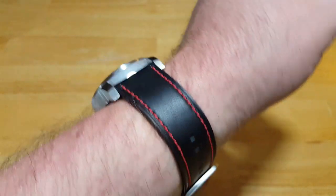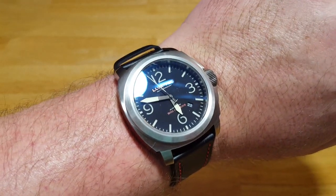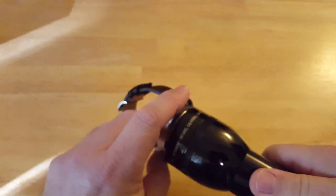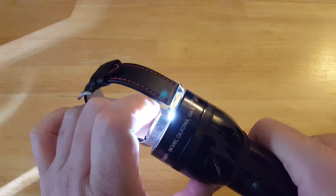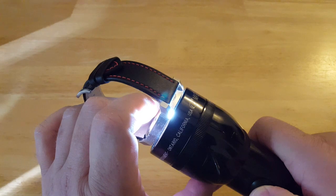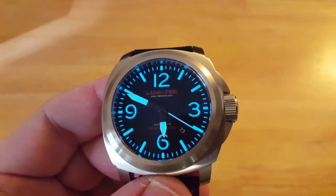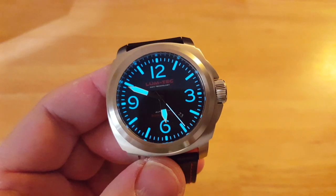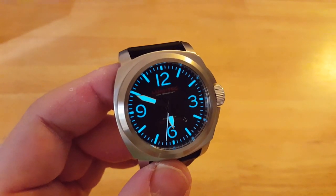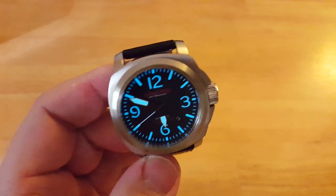Let me take this thing off and test out that MDV technology. Let's kill the studio light and charge this thing up with my Mag-Lite. You'll see just how bright eight layers of super-LumiNova is — this thing glows and glows and glows. Lumtec is famous for this MDV technology. It'll glow like this for a very, very long time. They also have different colors on different models: some are orange, some light green, dark green, blue, or yellow. Multiple different colors depending on the watch you get. I just love this lume.